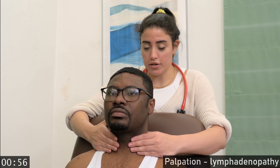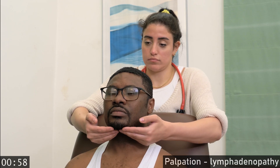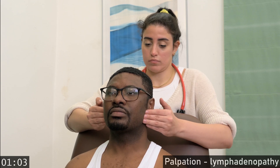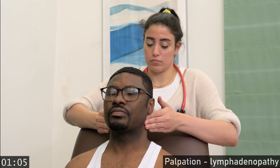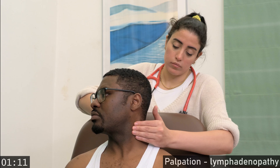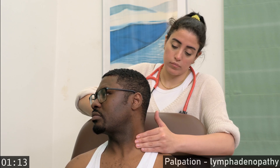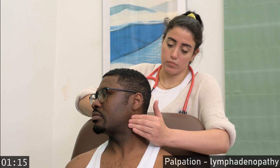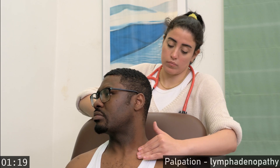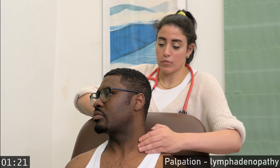I will feel for lumps in your neck. Turn your head to one side. And the other side.